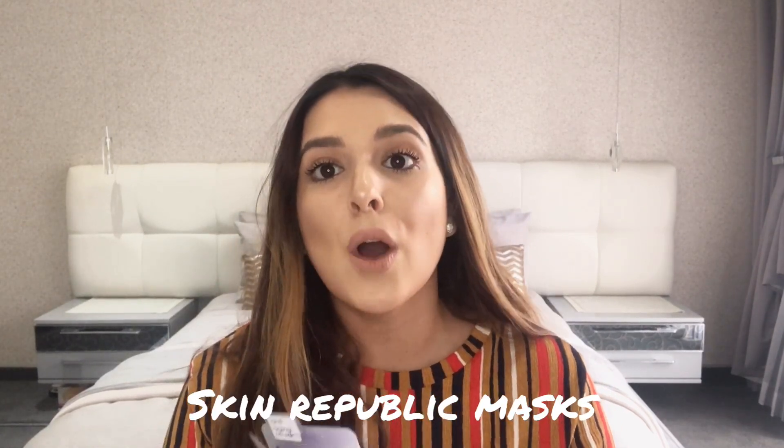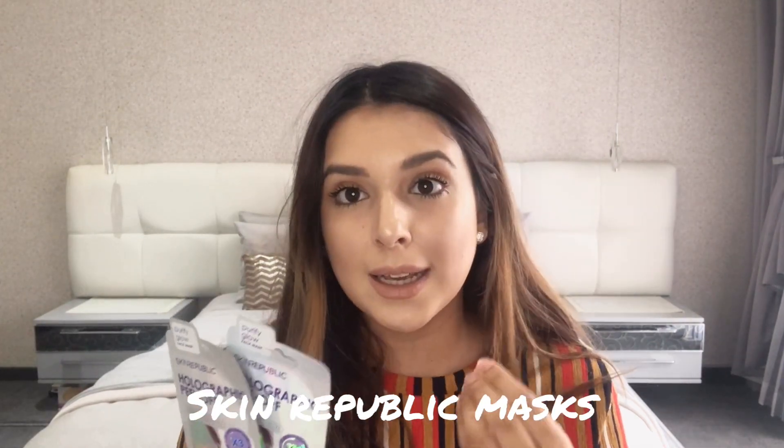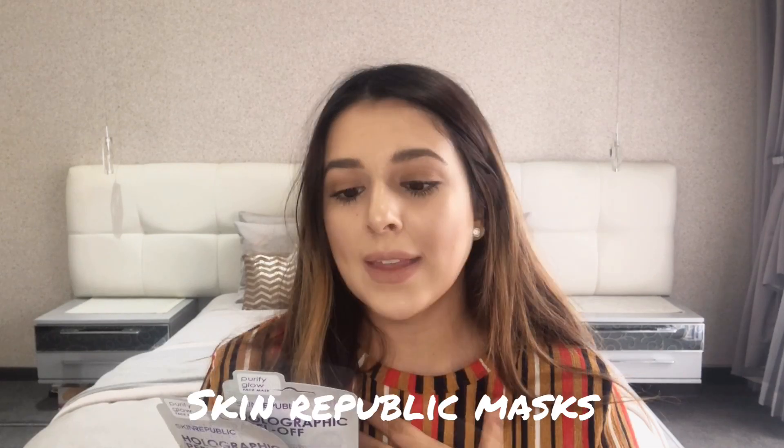Go ahead and read what it says on the back before you buy it, so you know how consistent you need to be with your mask. The purified glow face mask I've never used before. Make sure you apply a nice even layer because when it's too thin it can be really hard to take off. Be careful with these peel-off masks - apply a nice thick layer so it's not ripping your skin when you're pulling it off.